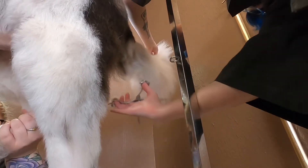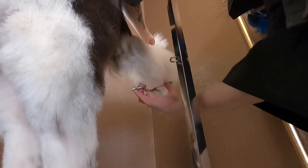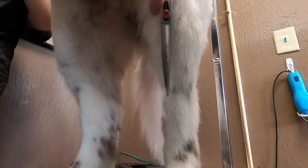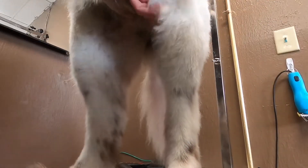After she's all brushed out we scissor up her coat. I'm neatening her tail, scissoring up her skirt and her butt, trimming up her legs and feet, and then I'll thin out behind her ears. She just needs to be neatened up — give her a good outline. We want her to look like a Newfie still.